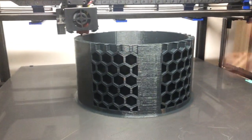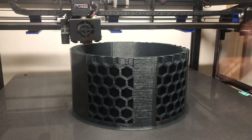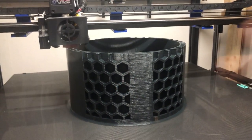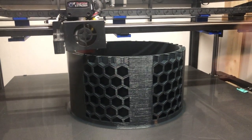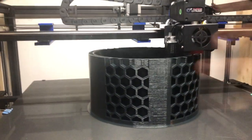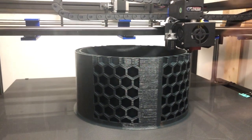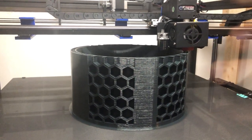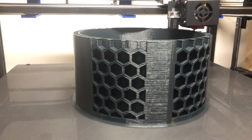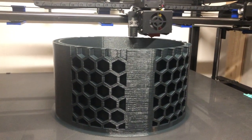There were too many wrong prints before that just ate up all my filament. Maybe I'll just let it run until the end and see what happens — whether the filament stop will really work. But for now it looks good, see you later!